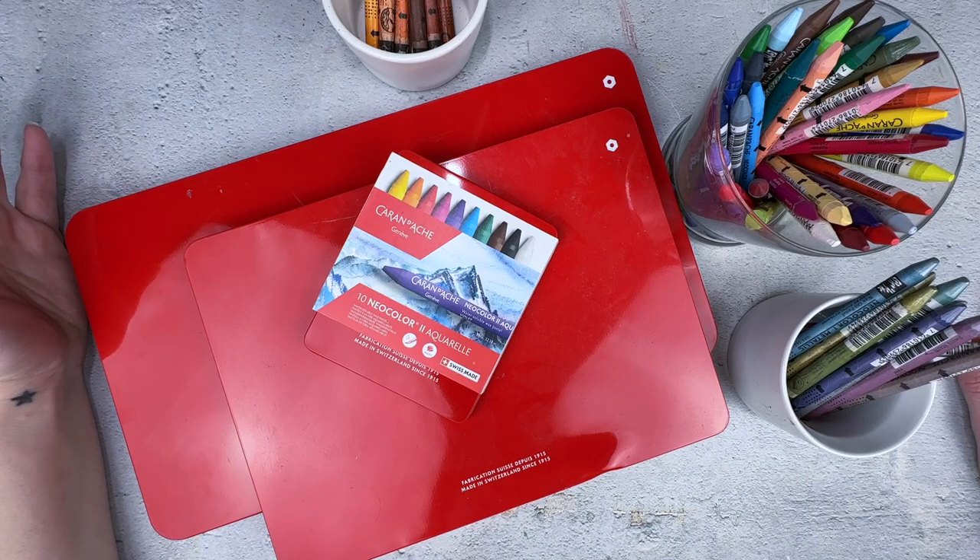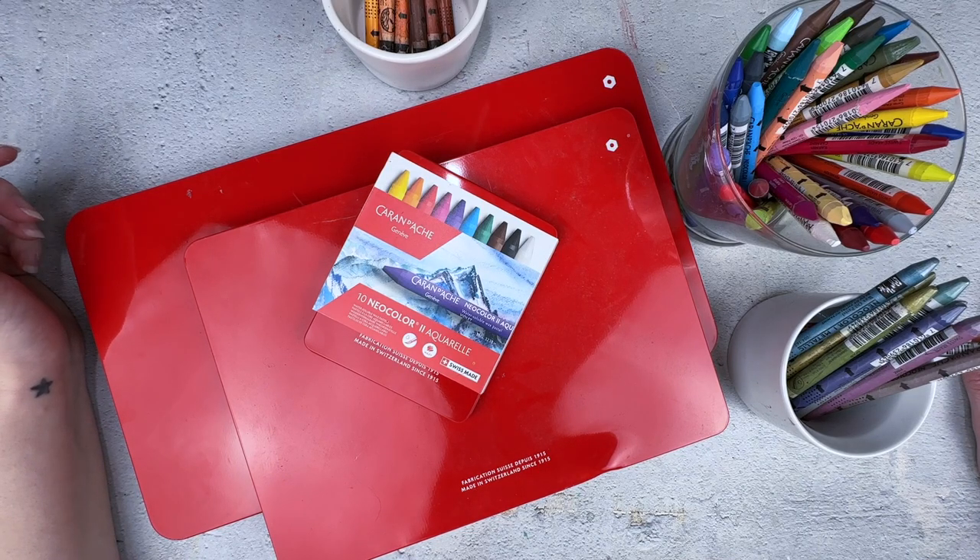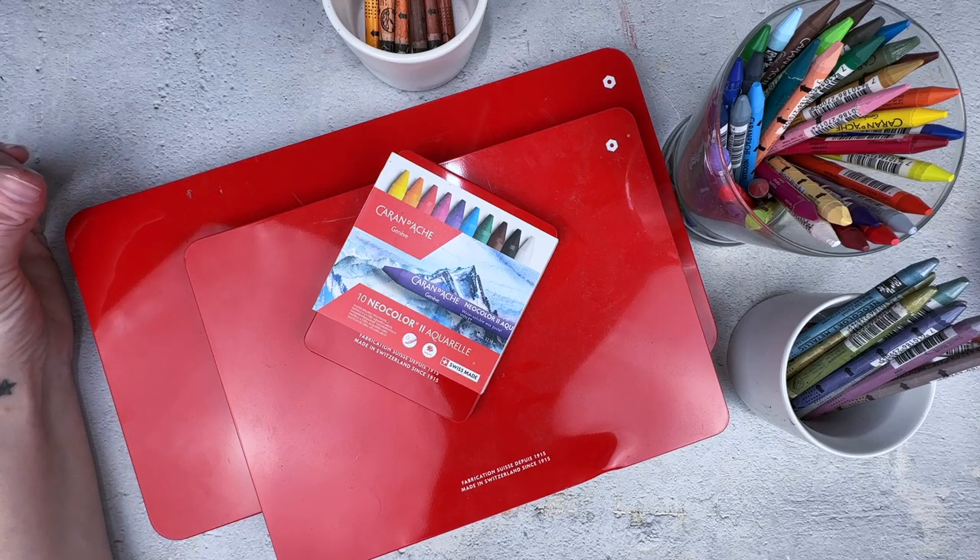As you know, I'm an art supply nerd and I love to explore different supplies. If you want to know why — my reason for exploring different supplies is very unique — make sure you watch some other videos to find out why.